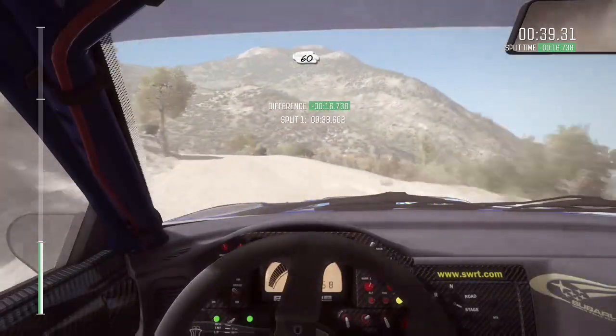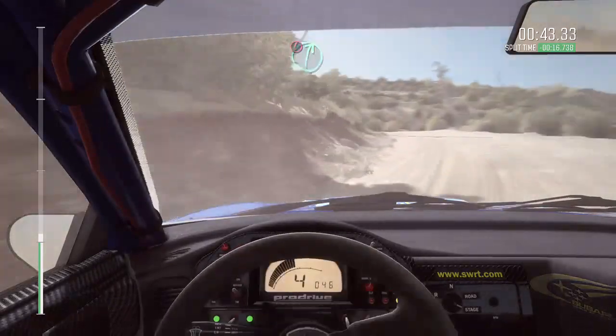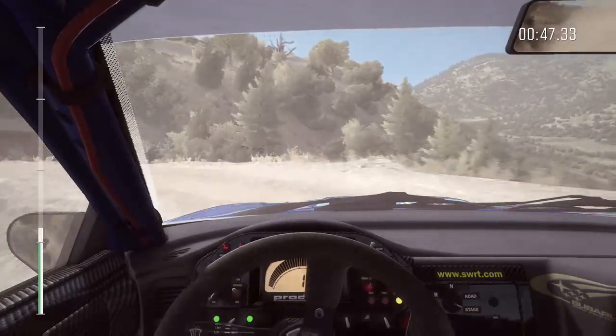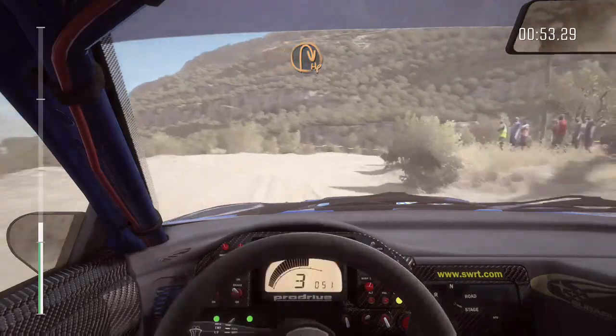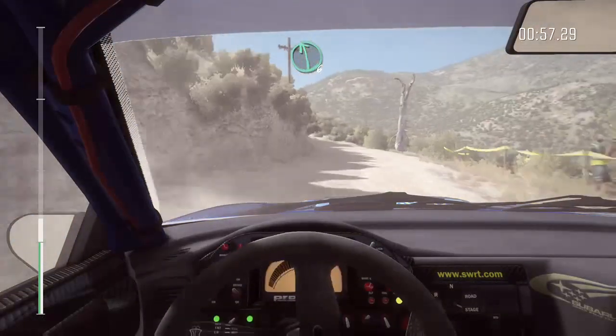60 over crest. That car continues to a 19, and caution right 6. Into immediate hand left, and up, and careful right. It's a left section.